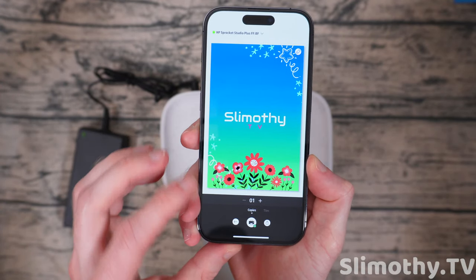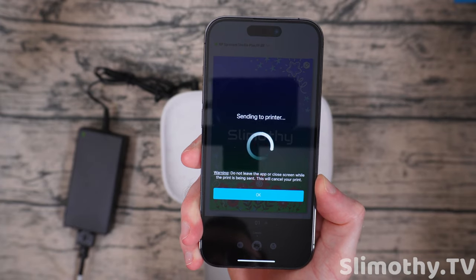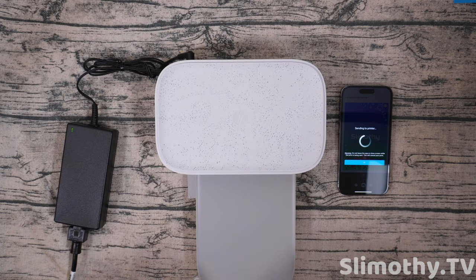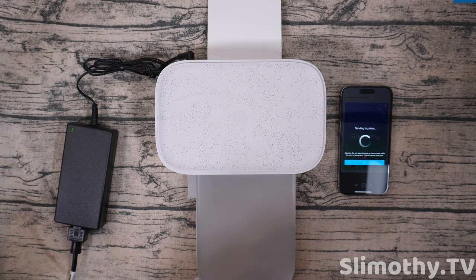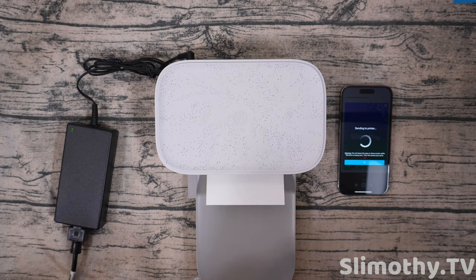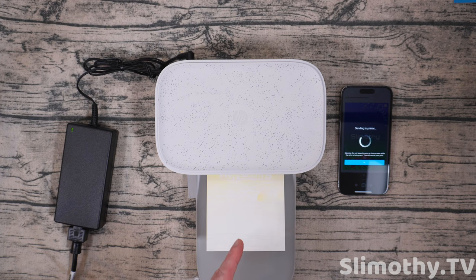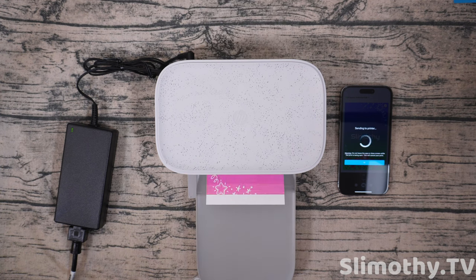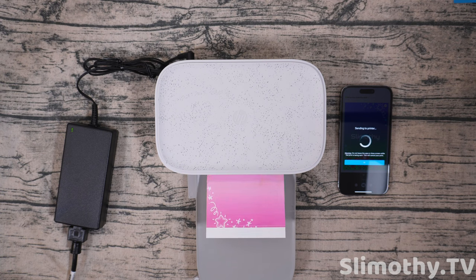We're going to let this go through and see how long it takes — I believe it said 90 seconds. A couple of neat facts: this printer is only two and a half pounds, photo quality is 300 DPI, it uses dye sublimation technology, and it has Bluetooth 5.0. You can already see it coming out with color — it's going to go through a couple of times. Wow, there it goes — this is really cool — and now it's turning pink!